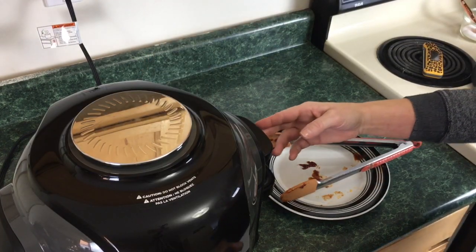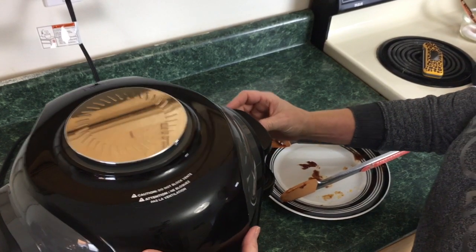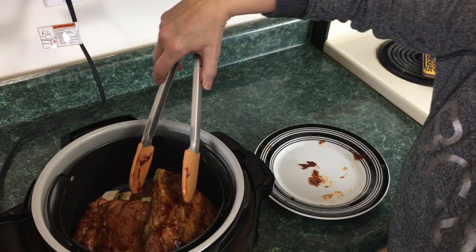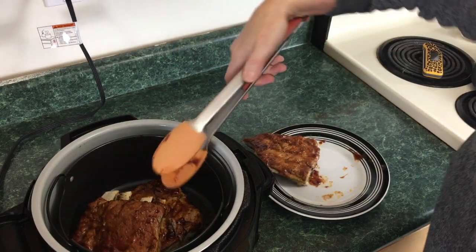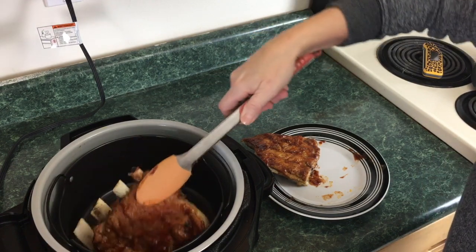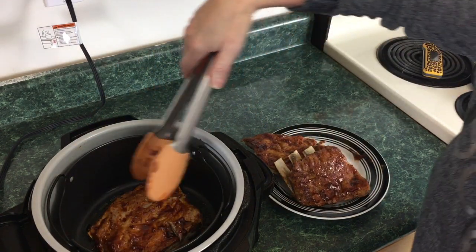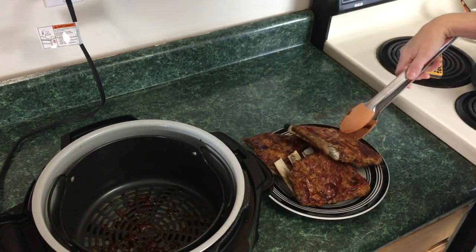These ribs have been air crisping for about 10 minutes total, so we're just gonna go ahead and lift the lid. The top is bubbling — just gonna pull these out. Oops, slippery! That looks really, really good. I'm just gonna let them rest on a plate and then we'll do a taste test.